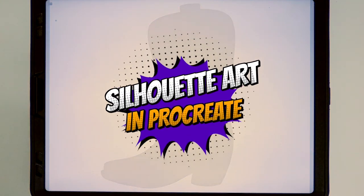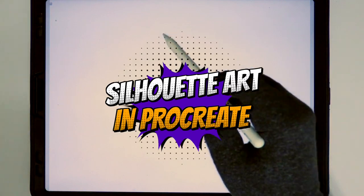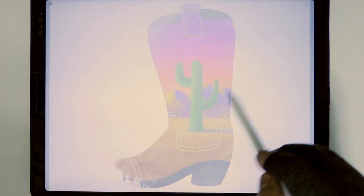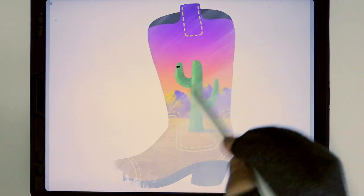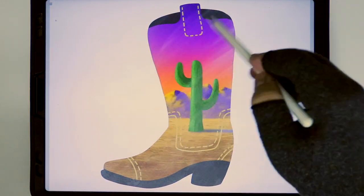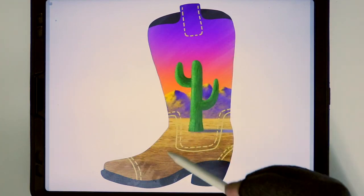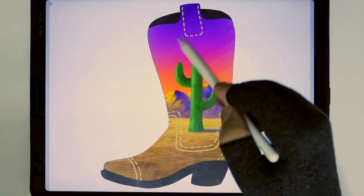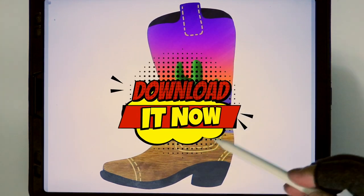Hello everyone! Today we are using Procreate to make a digital painting from a silhouette. The Procreate tips that I will be sharing with you today will help you create all kinds of silhouette artwork in the future. You will also be able to use all the default brushes that come with Procreate. Check out the link in the description below and download the file so we can get to paint right away.